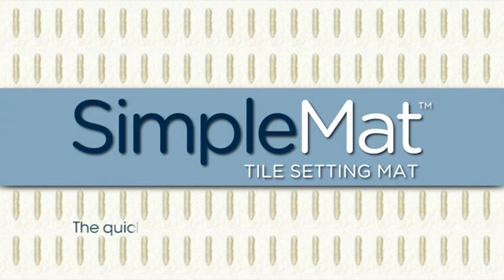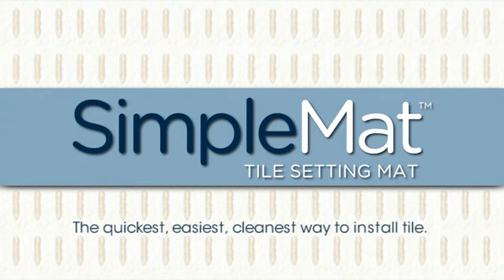Plan on a simpler tiling project with SimpleMAT — the quickest, easiest, cleanest way to install tile.